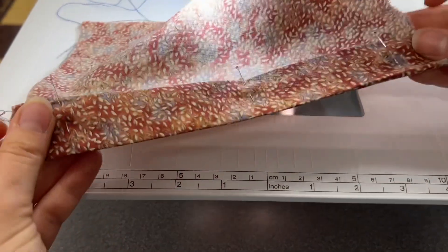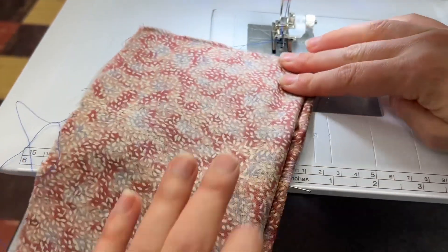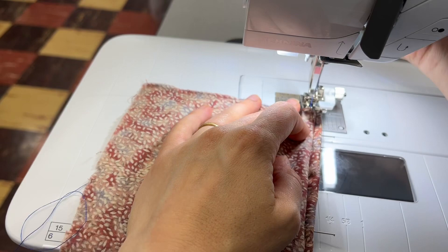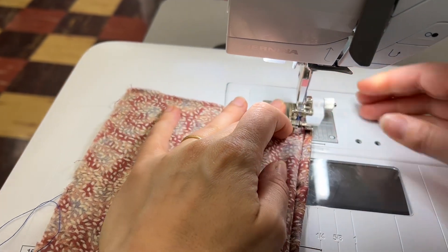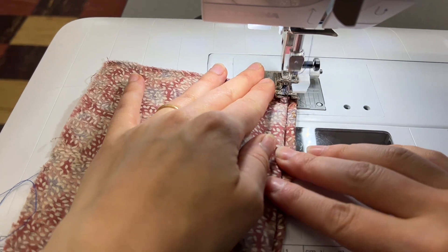After you've pinned your fabric in place, you're going to fold the fabric back so that the quarter inch line is showing, and then you're going to line up the metal gauge on the edge foot with the turn of the cloth on your fabric.